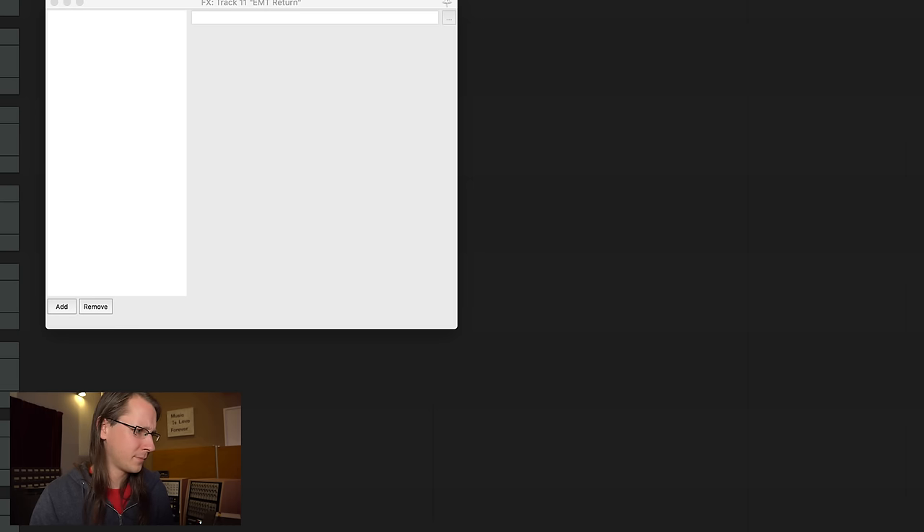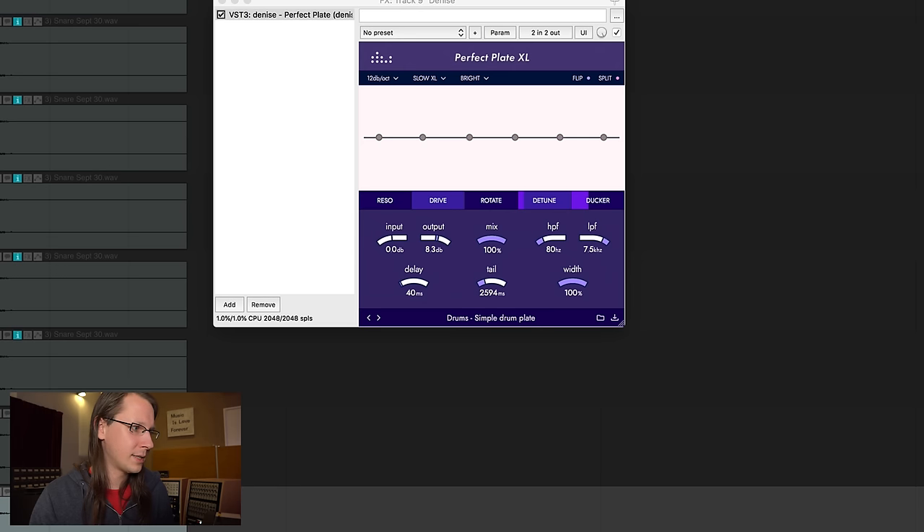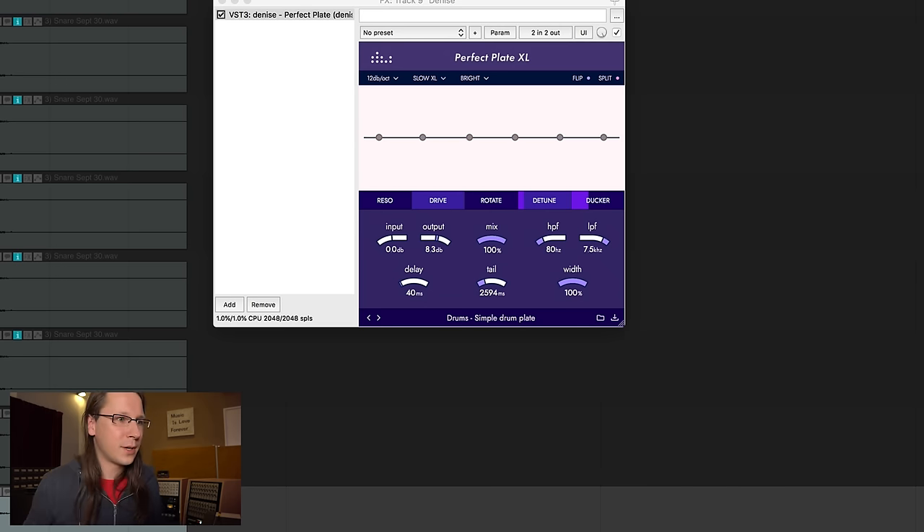EMT, then Denise — the last one. What I find really interesting about the Denise one is the decay. I'm using the simple drum plate preset with a tail of two and a half seconds. With the Perfect Plate, no matter what you do, it really has that interesting decay compared to the other ones.